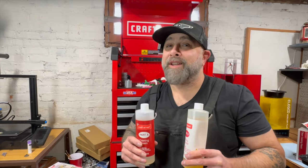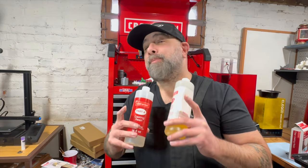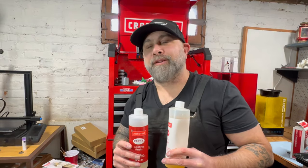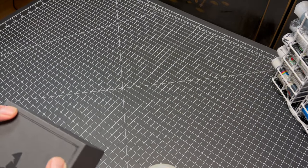Today we're pouring a new set of D&D dice and we're going to try to get near-perfect dice without a vacuum chamber or pressure pot. But this time we have a secret weapon. Before we do that, make sure you like and follow. So let's get started.